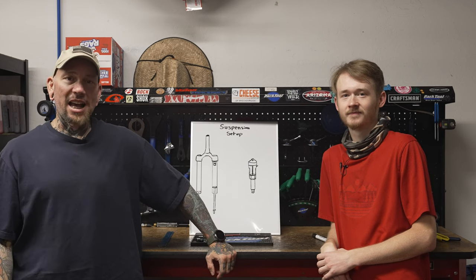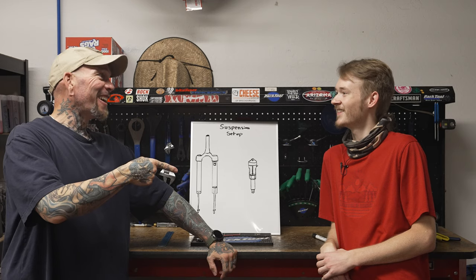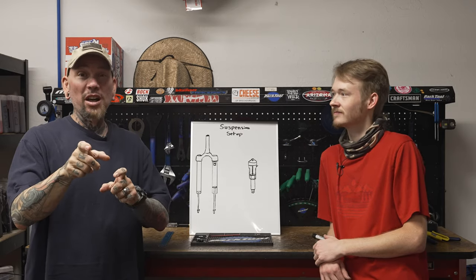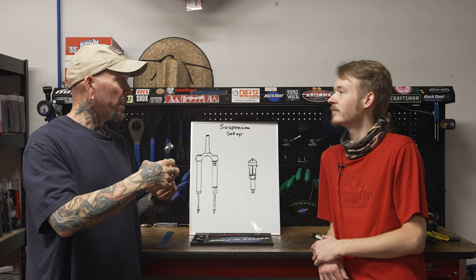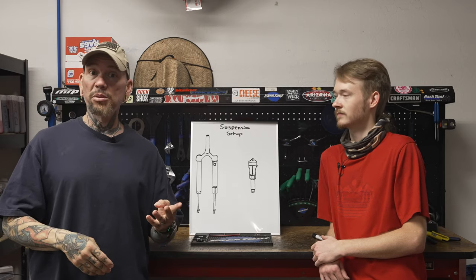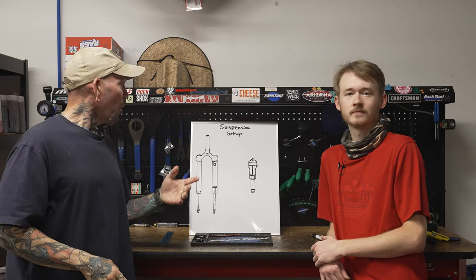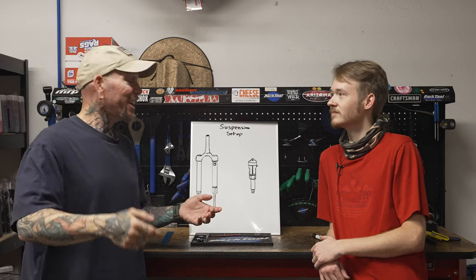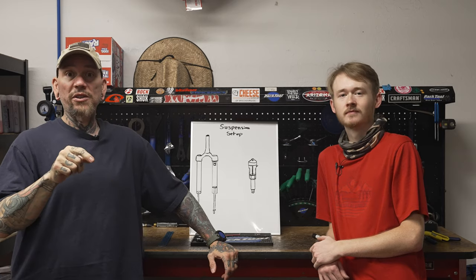Hey everybody, it's Thomas with Get Out Arizona and you're watching another episode of Toolbox Topic. I'm joined today with my co-host Wyatt Spaulding. We're going to nerd out today — we're going to be talking about suspension, not just for mountain bikes, because a lot of gravel bikes now have front suspension with different types. We're at Trek Bicycle Store of West Phoenix in Goodyear, Arizona.